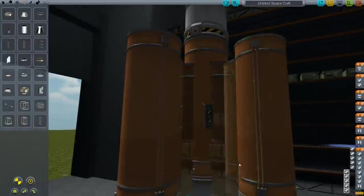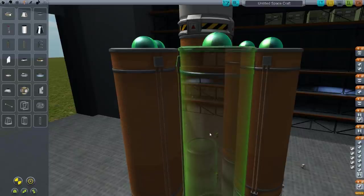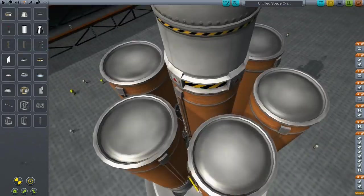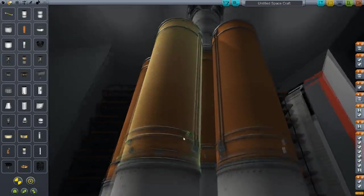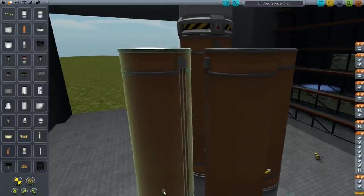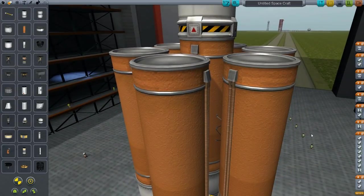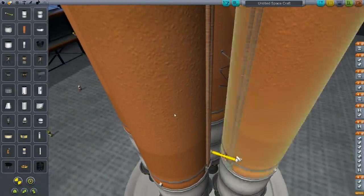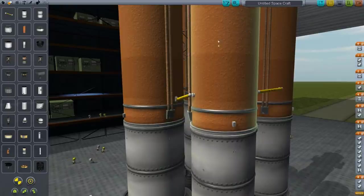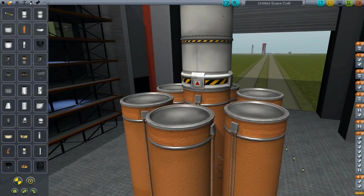We'll have the main engines fire, these decouplers drop first, then these ones second, then the third and final decouplers drop off. Now we put on fuel lines that go from the second boosters to this one, and more fuel lines that go from the final booster into the main stage. All the engines fire at the same time and drain fuel out of the outer boosters first. When they're drained, they drop off — we get rid of a lot of weight. It's just way more efficient than standard staging. It's really a wonderful thing.